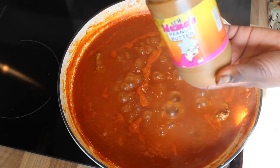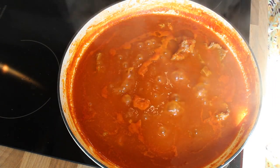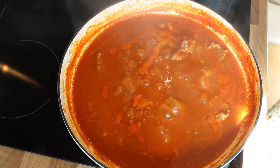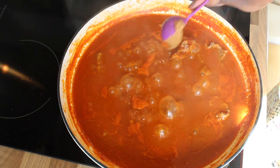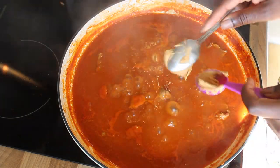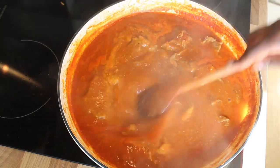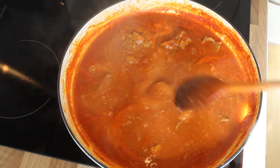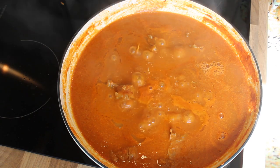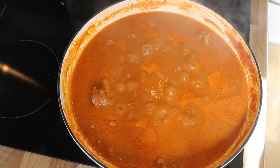I'm checking my carrots and removing them along with the scotch bonnet. Here I've got Zimbabwean peanut butter and Skippy — I love Skippy in domoda. I'm adding two tablespoons of each and mixing it in. You'll see the domoda start thickening up nicely. I'll slow it down and let all these beautiful ingredients mesh together.